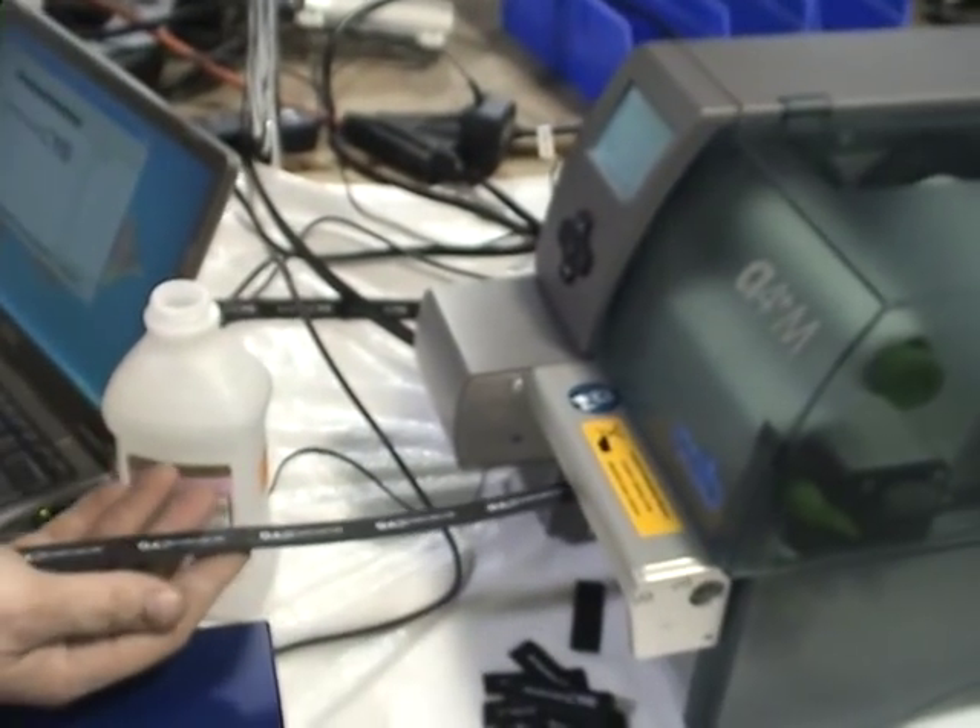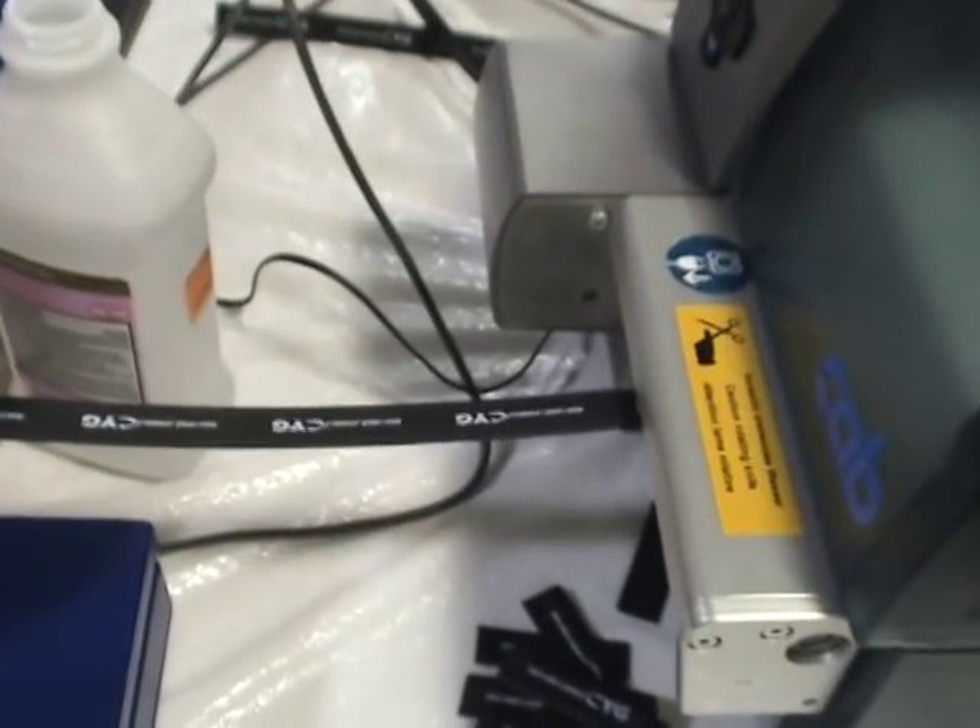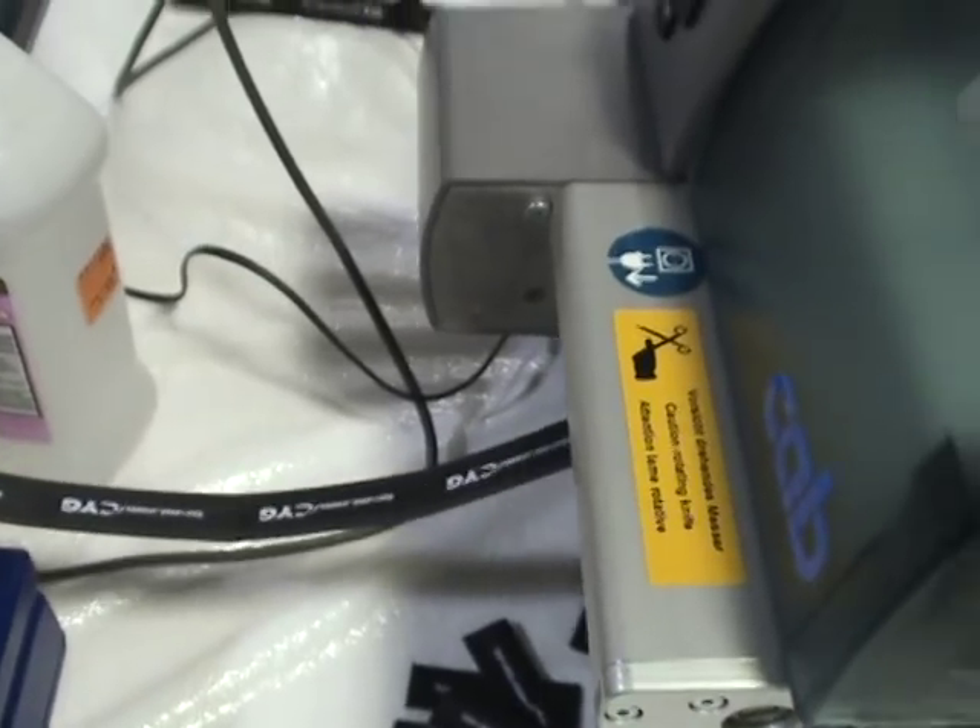What I'm going to do is, as soon as we print out 10 parts, I'm going to show you a rub test with standard rubbing alcohol.